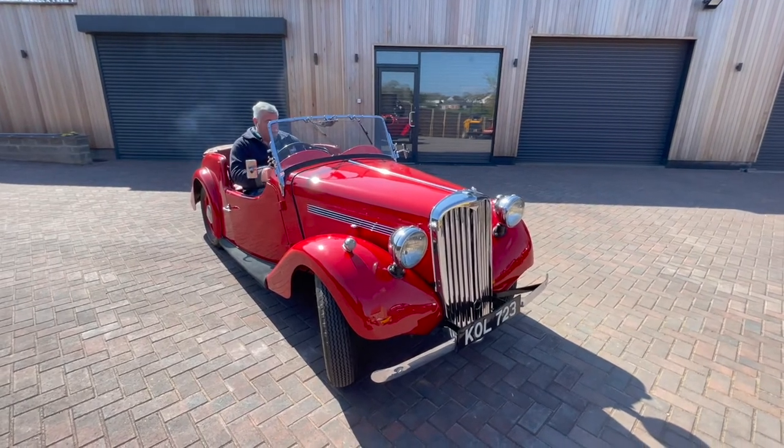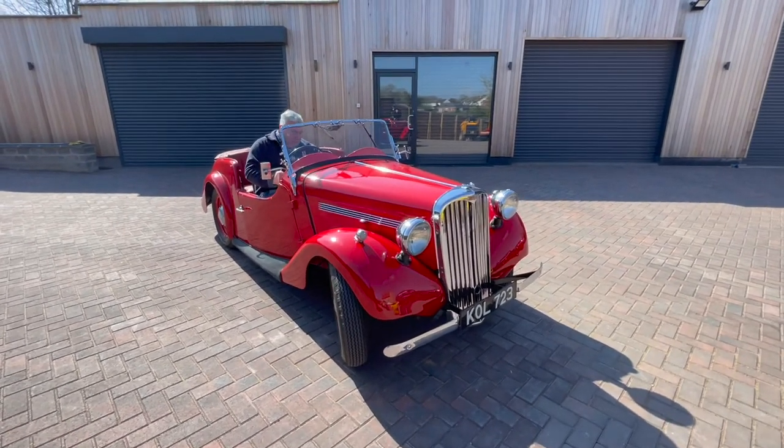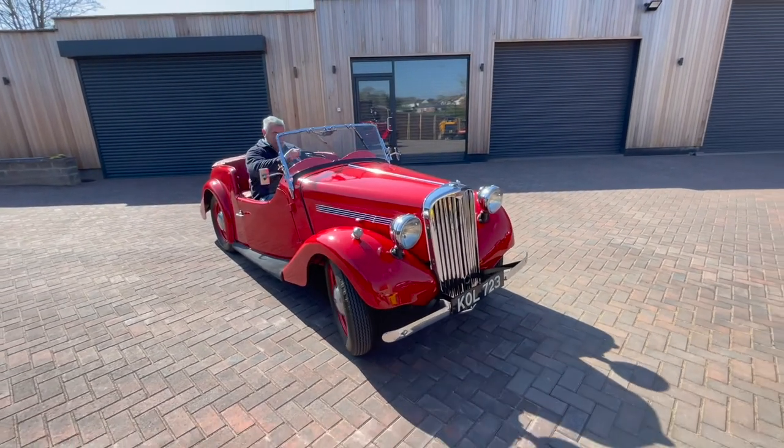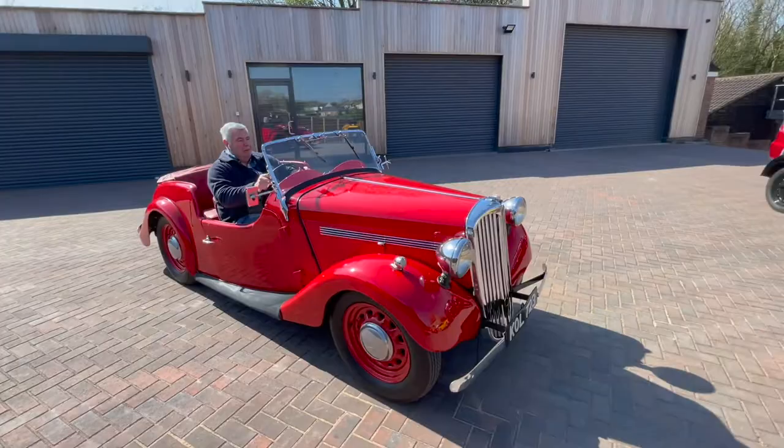There you go, absolutely perfect. Release the handbrake and you're off. It's the 4AB, it's got it on sale.